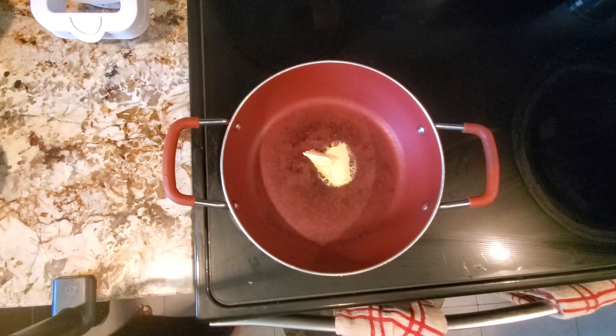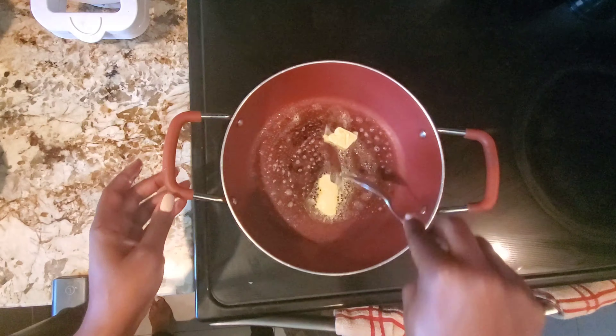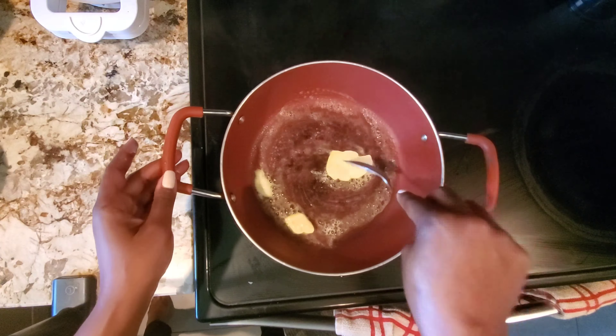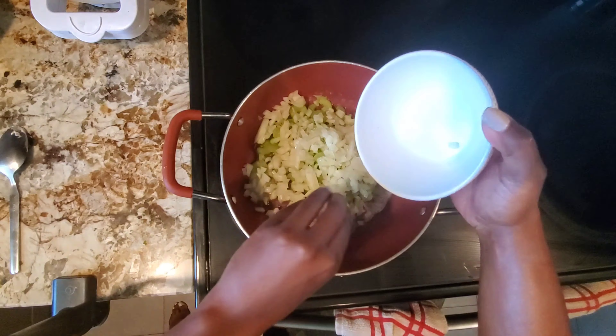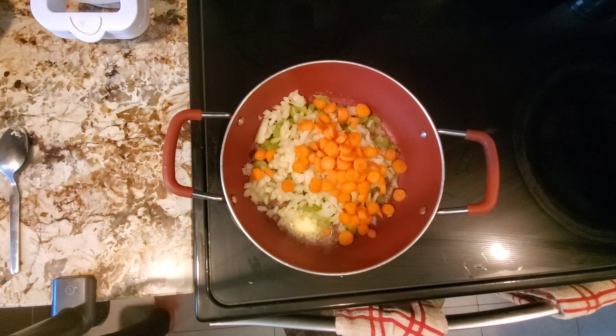So here is everything — it looks like a lot but it's not really, because most of my ingredients are quick ingredients. My pan has already been preheated and I'm just adding my butter in now, maybe one or two tablespoons. I'm eyeballing it and adding my celery, onions, and hand-cut carrots because those take longer to cook than frozen vegetables.